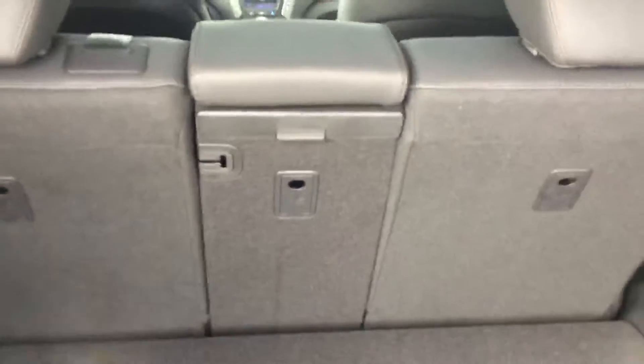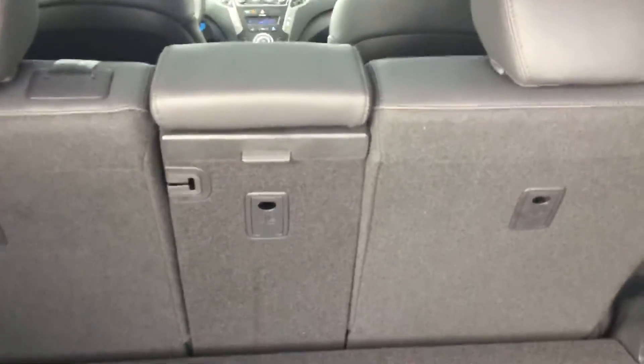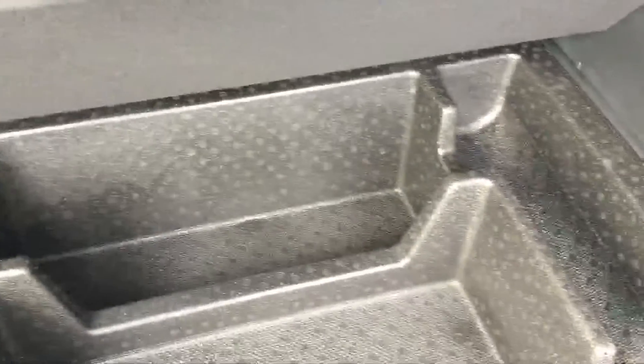Coming to the cargo area of the vehicle you'll notice we have a ton of storage space here. Your middle seat can be folded down independently so you can run long cargo through and still have four passengers, and you also have under the floor storage for anything valuable you want to keep out of sight.